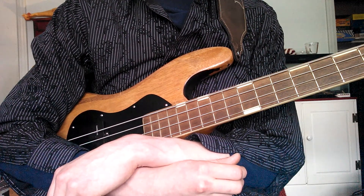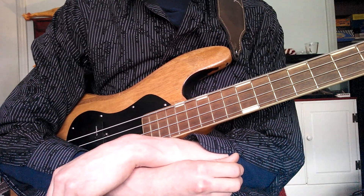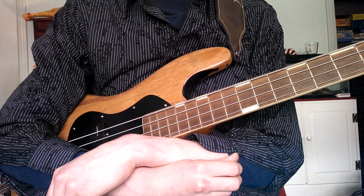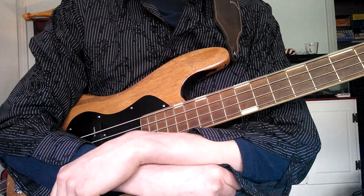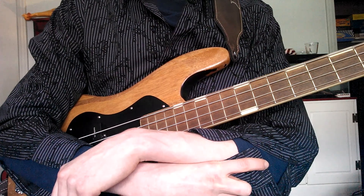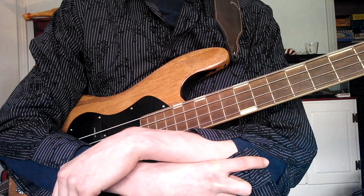There were electric upright basses that did look like bass guitars, but they were still played in the upright fashion. He was the one who actually invented the form of the bass where it's held horizontally along the body like this. A lot of people think Leo Fender invented the bass guitar, but he did not — Paul Tutmark did.